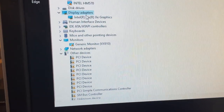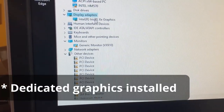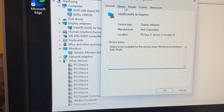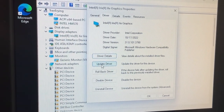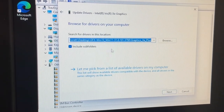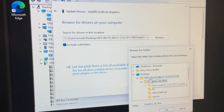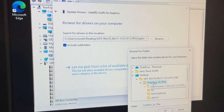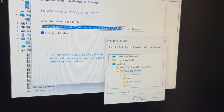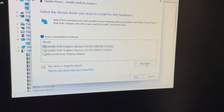We've got Display Adapters. When I first did this I had my integrated graphics installed, but basically whatever you've got there, right-click on it and go to Properties, then go to Driver, Update Driver. You're not going to search automatically — choose Browse my computer for drivers, then point to the folder on the desktop. Browse to the desktop, and there it is. Unzip it first because you get a zip file, then go into the graphics_xc_plus folder.